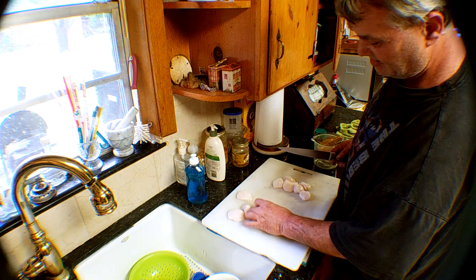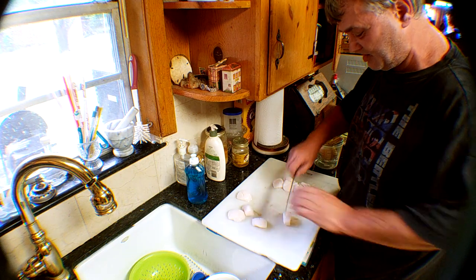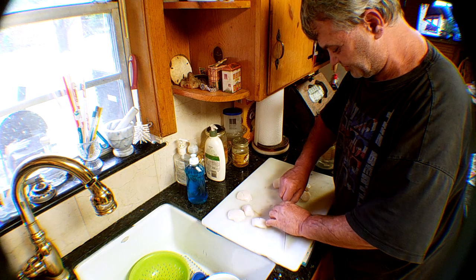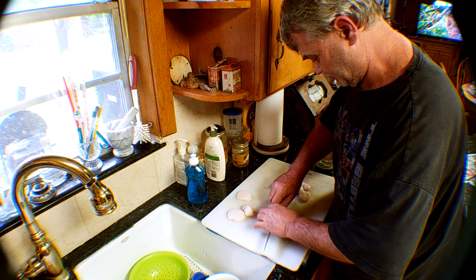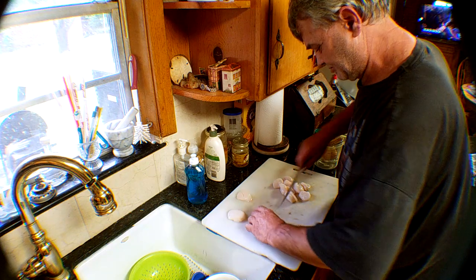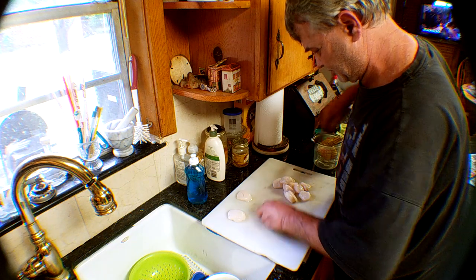I'm halfway into it. These sea scallops are a little thicker than I like for frying, so we're going to cut them in half to the center, just like that.